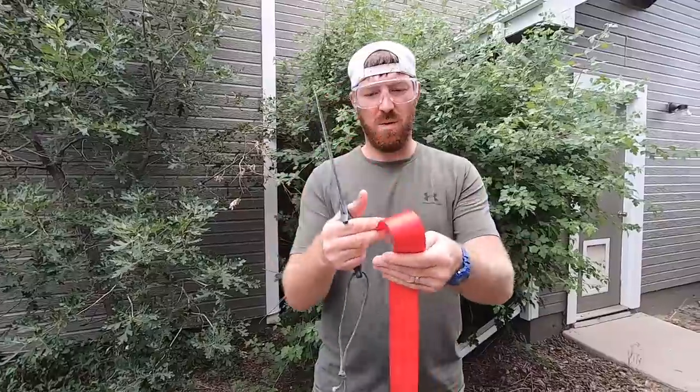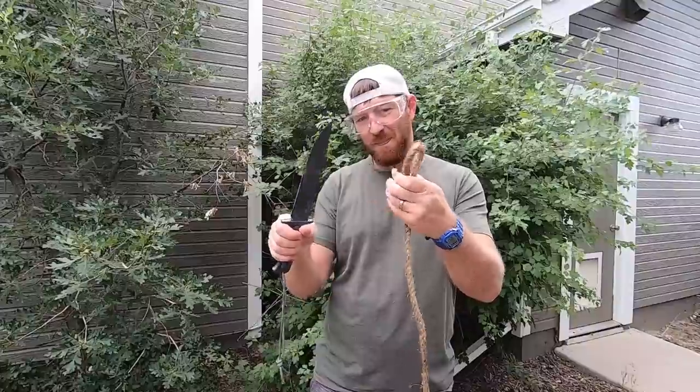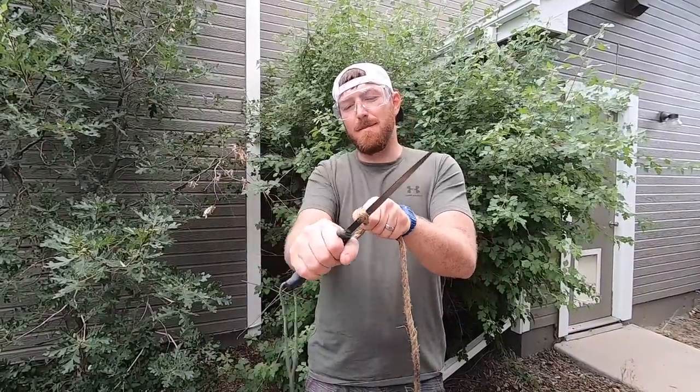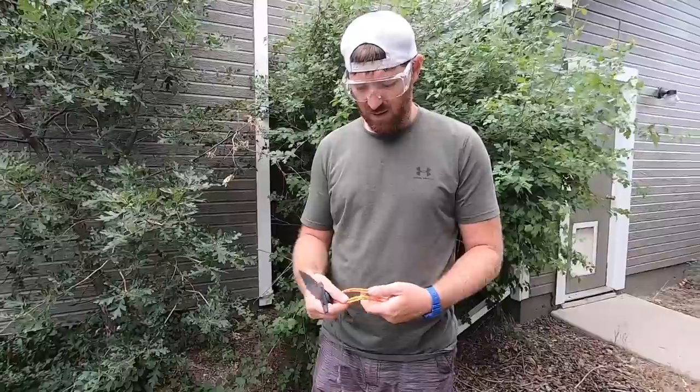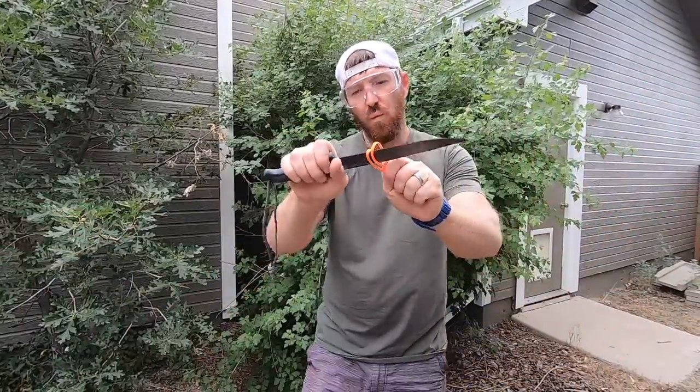We're going to go ahead and take a look at this tool today, see what its capabilities are — but does it still have some drawbacks? You know, you can sometimes have something that's so overbuilt it has limitations because of how overbuilt it is. So we'll touch on that as well as we try to survive with the Survivalist.